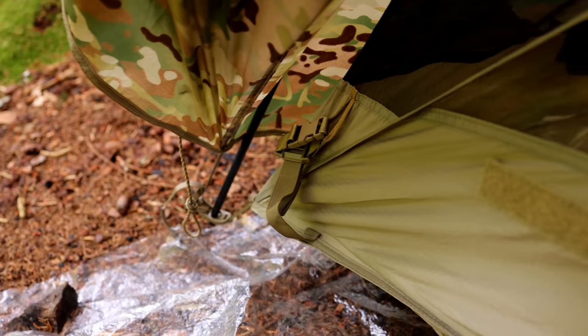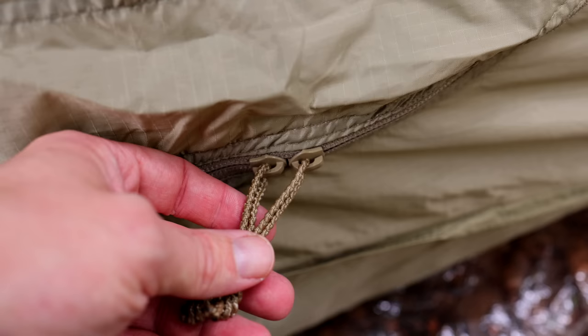On the tent body you can see these buckles in each of the corners — those are so you can attach the tent to a cot. Inside the tent, in the corners you have mesh pockets, front and back. Up top, you have two more mesh pockets, and also loops so you can hang items if you need to. The tent features taped seams on the body as well as the fly itself. You have plenty of space in each of the vestibules for backpacks, gear, and so on.